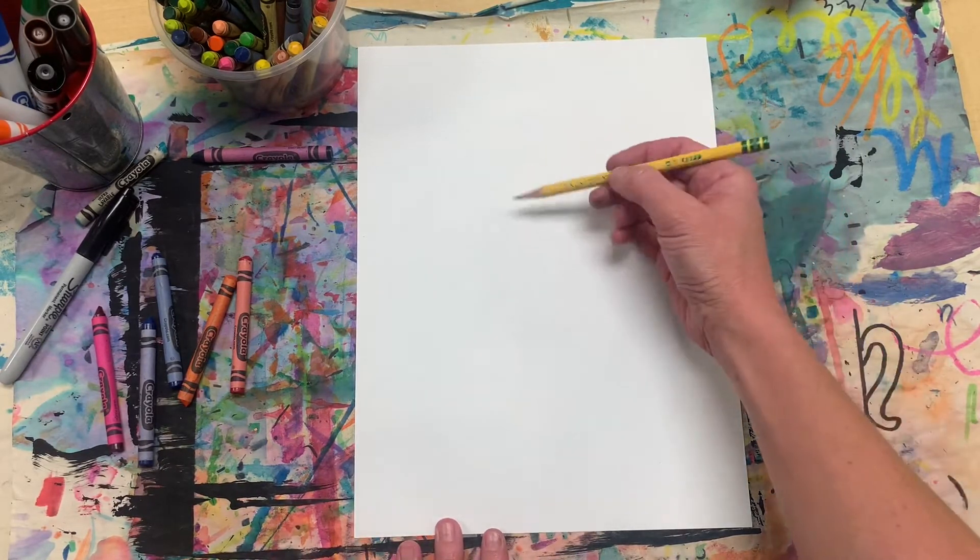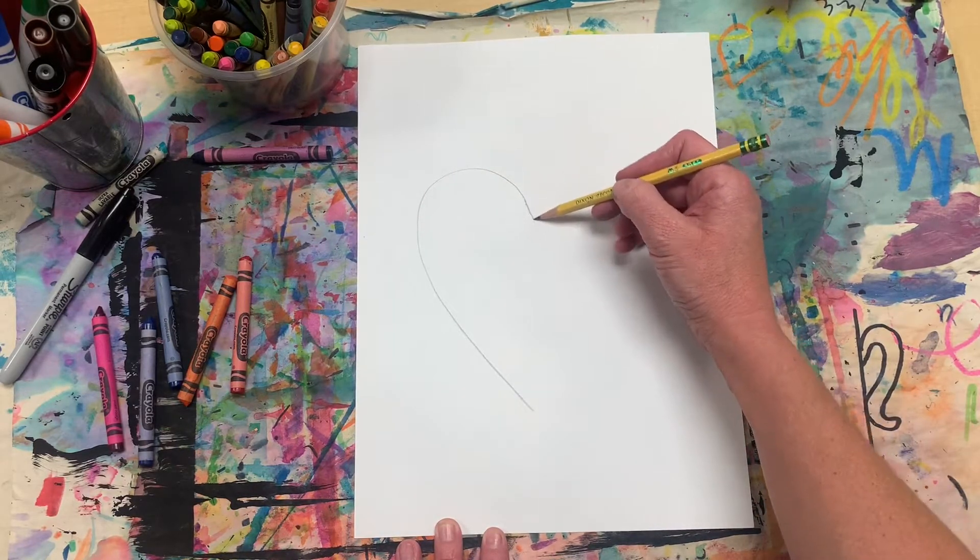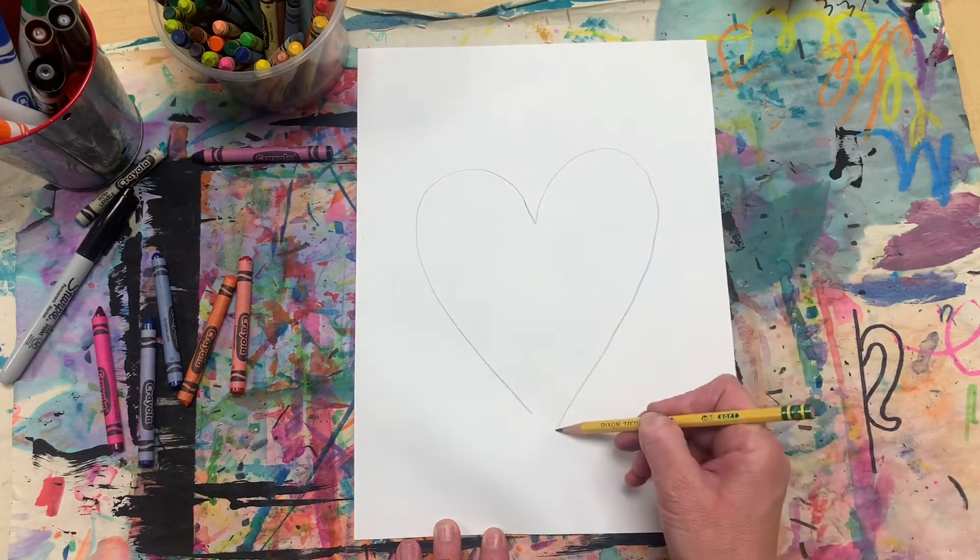To do this you need to start by drawing a heart with your pencil. Try to make it take up a majority of your page.